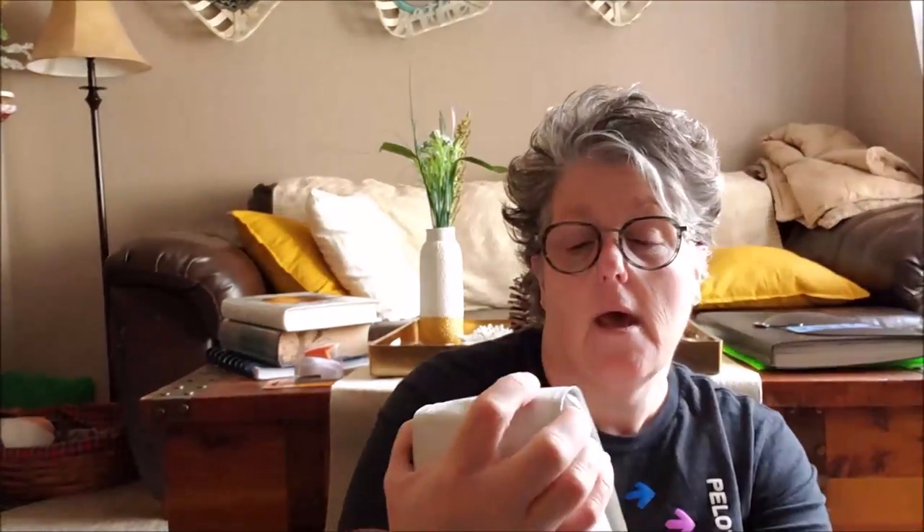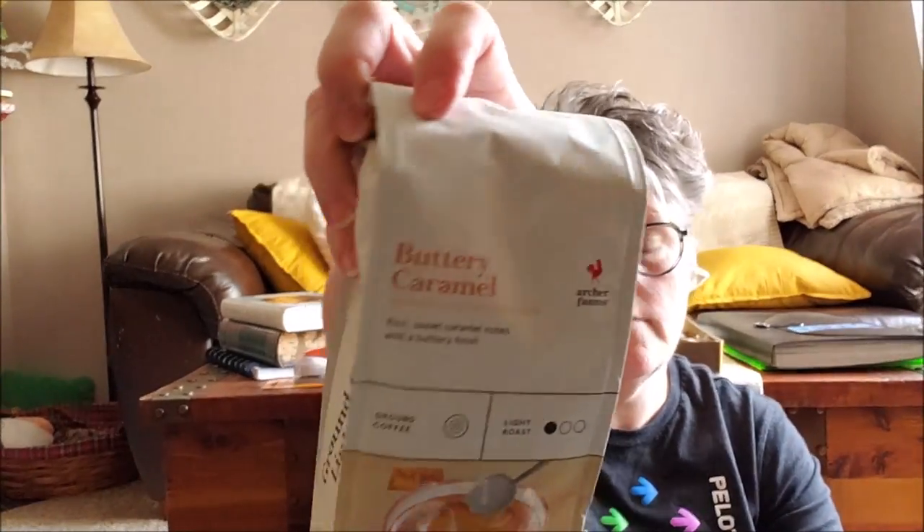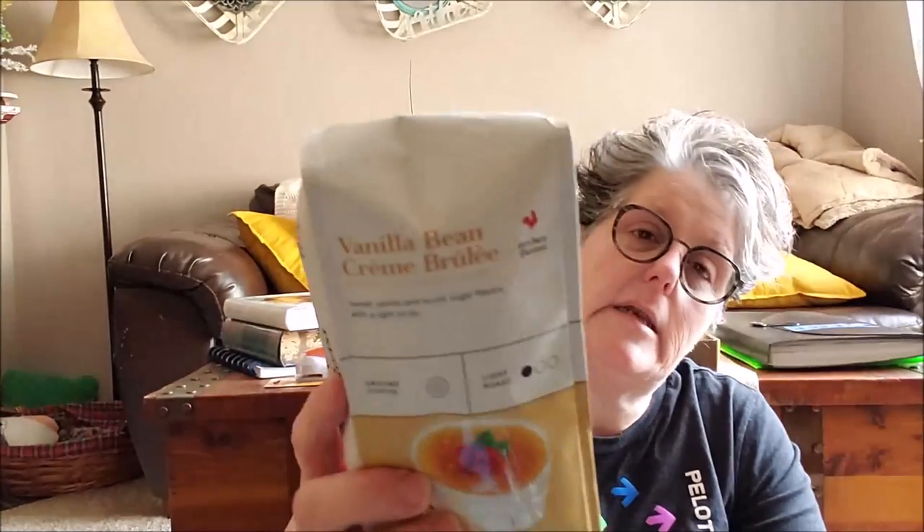Food wise today — and it's Sunday that I'm filming this — the Archer Farms coffee is on sale for $4.99. This is good coffee, I really enjoy it. I grabbed a bag of buttery caramel and then a bag of vanilla bean crème brûlée. One will stay home for next week and one will go to work.